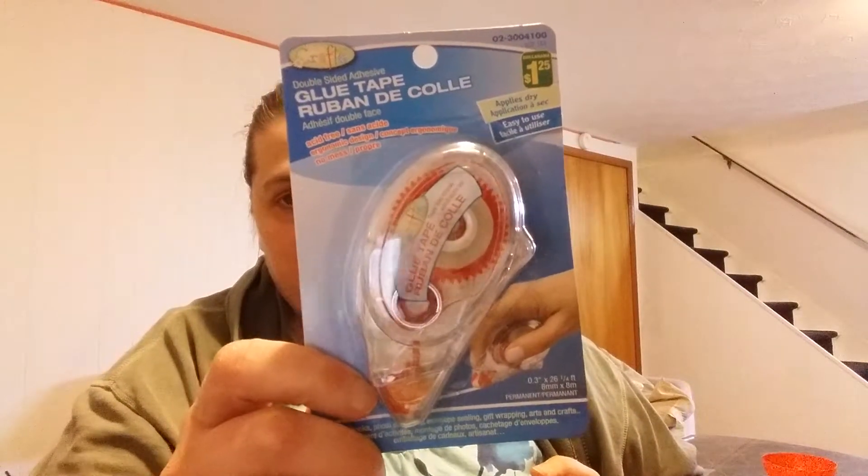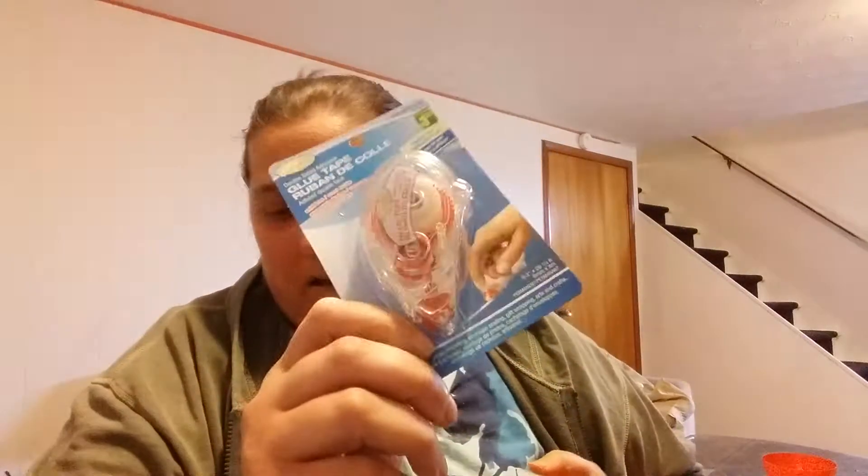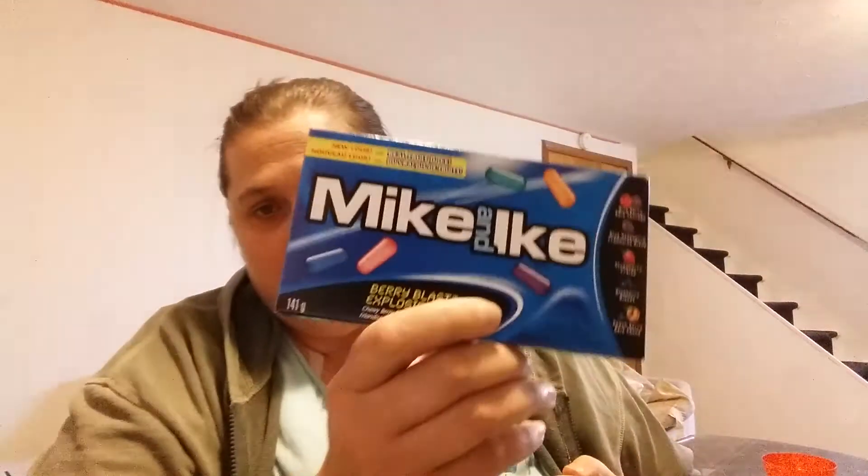Starting with Dollarama — I went for my basic glue runner tape. I really like this stuff, so I picked up about five of them because I like to make sure I have extra ones on hand.